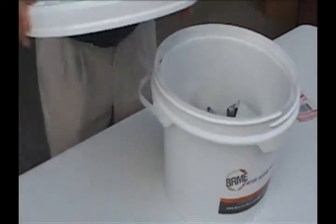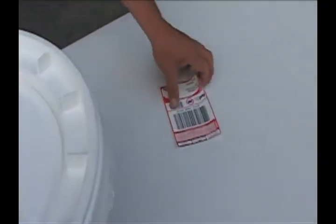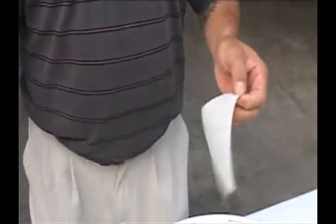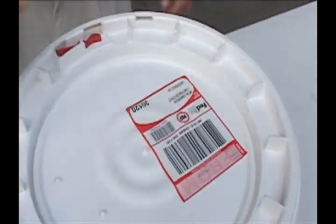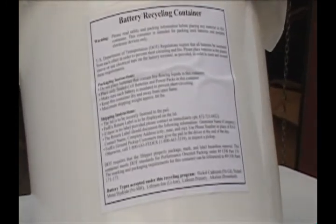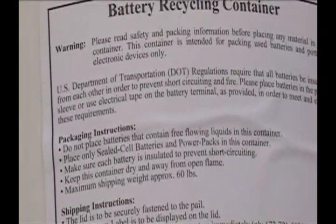When shipping your bucket with lithium-ion batteries, the maximum weight of the bucket has to be 66 pounds — it cannot exceed that according to DOT regulations. If there are any lithium batteries whatsoever in the bucket, the bucket cannot exceed 66 pounds. Take your prepaid FedEx shipping label and place it right on the lid of the bucket as shown. On the side of the bucket are detailed instructions for shipping, and it's a good idea to read over the DOT regulations printed there for your convenience.